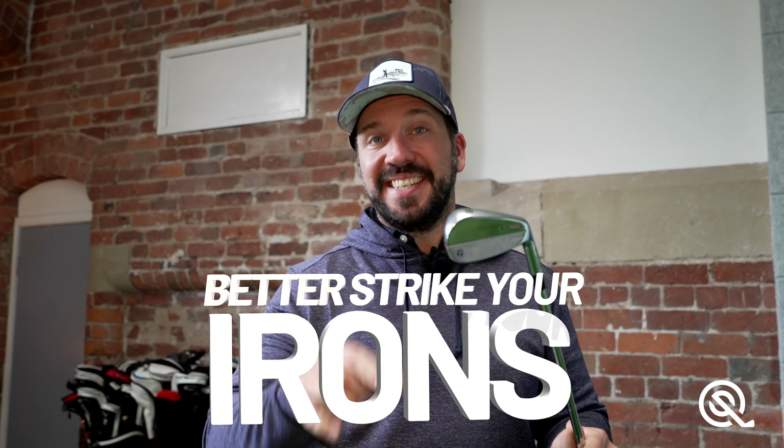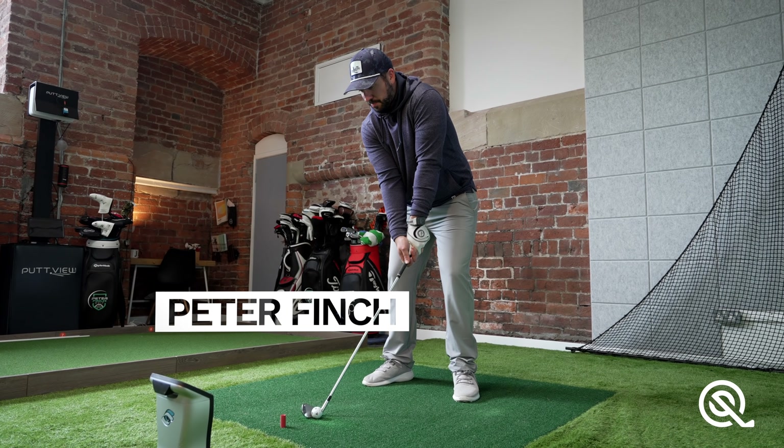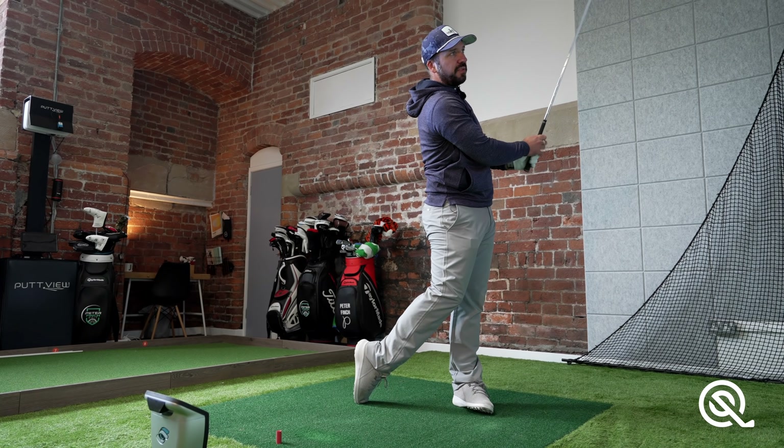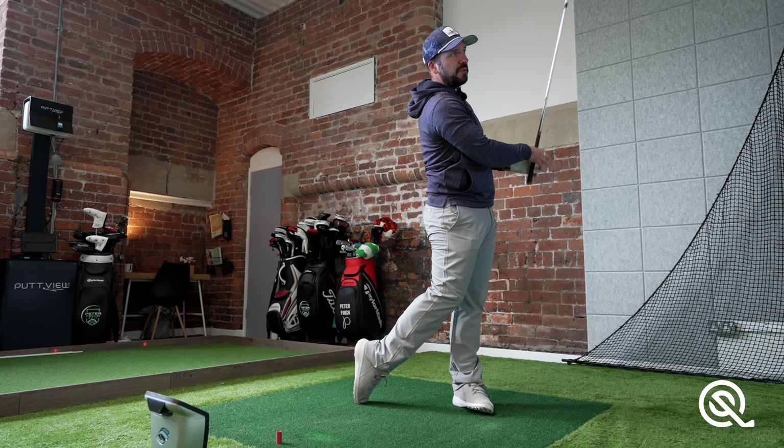Let's start hitting your irons better today. It's one of the key aspects of playing your very best golf. I don't want you becoming a victim of fat and thin strikes. We can beat them together.